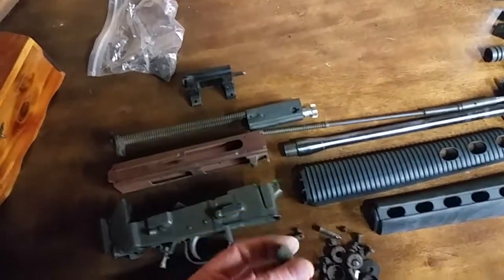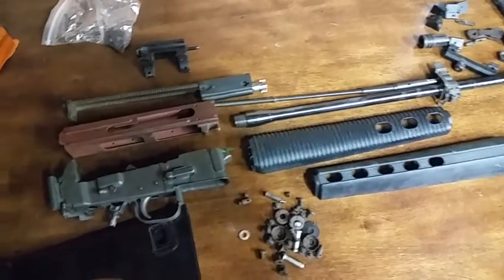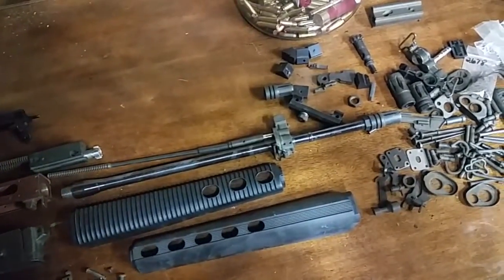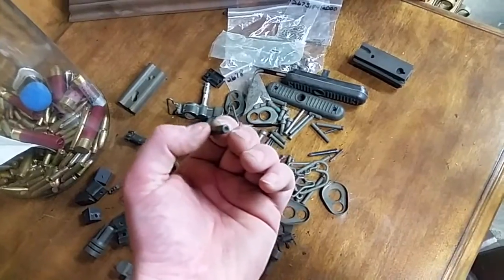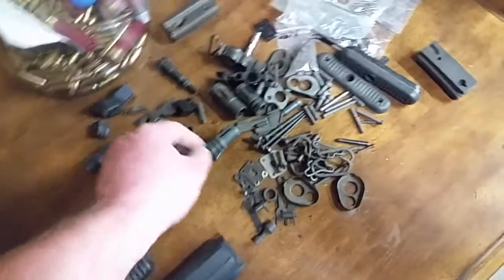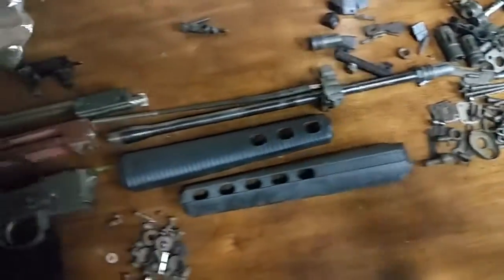We've got a couple of different styles of charging handle and extra gas blocks. Sorry about that — it looks like I ran out of memory and had to go back and delete some stuff I'd already uploaded. It's going to be a bit of a project, so this might not be one you see a lot of updates on. It looks like I need to go through this parts bin and pick out some things that are clearly not AR-180 parts — yeah, that's a Colt AR-15 bolt, not an AR-180.